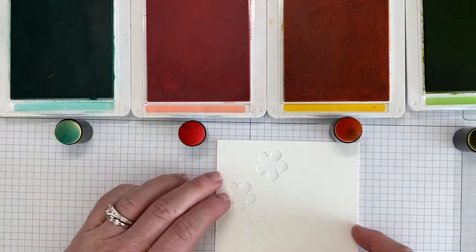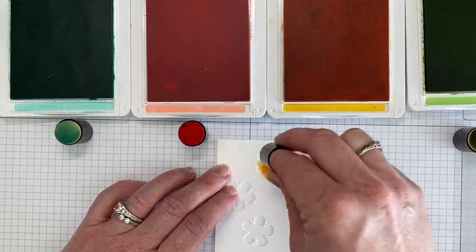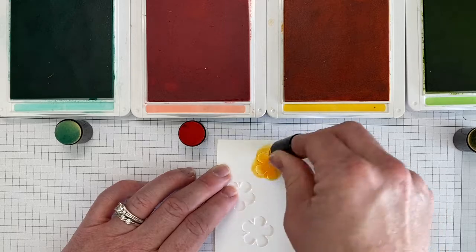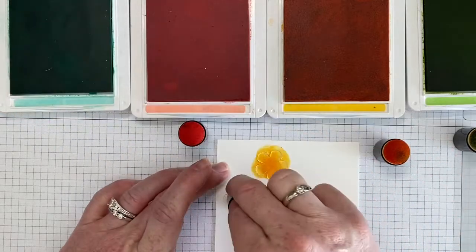Next I'm going to take my sponge dauber and I'm going to ink up the dauber and I'm going to go right over top of my flower and I'm going to go ahead and repeat that with every one of the colors.